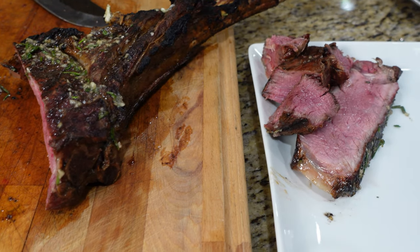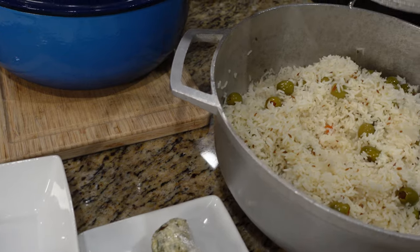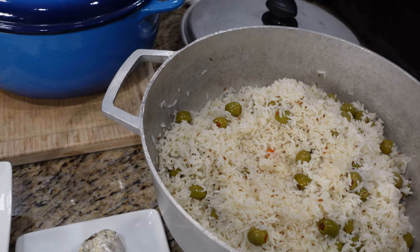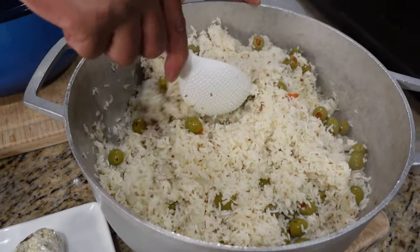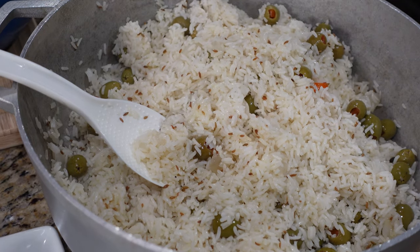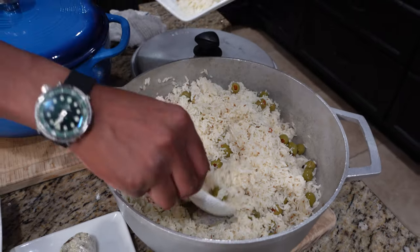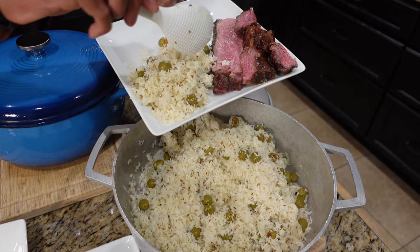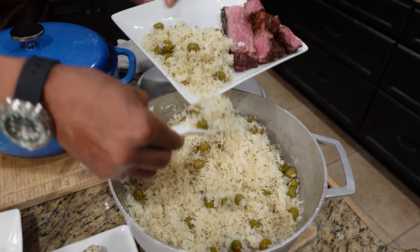With this meal we made some rice — this is olive rice, basmati rice with olives and onions. You can see the basmati, all the olives, all the onions, and little cumin seeds in there which give a beautiful taste to this rice. Let's get that plated up. If you want to see how to make this, just flip over to our other channel, Side Dishes and More, and you'll see this beautiful rice being made. It's a winner.